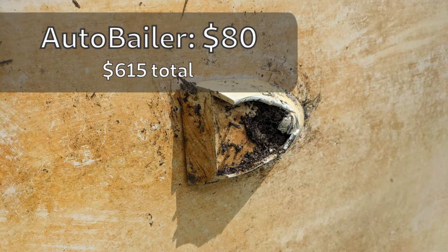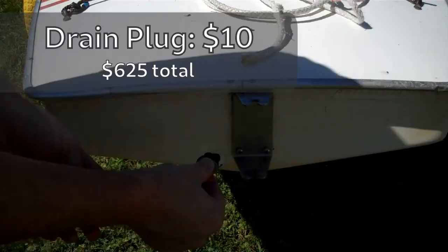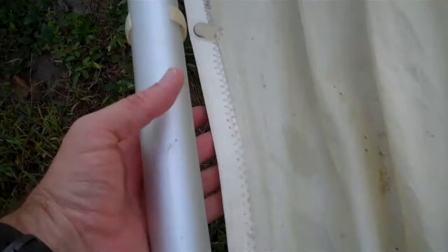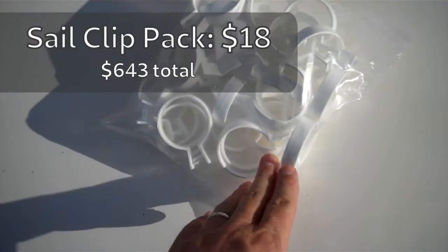You might need some replacement parts. I had to spend $80 on the autobaler because I wanted to replace it so it would work. I could have paid $10 for just a plug to plug it up. I also had to pay $10 for a drain plug. Some of the sail rings had broken, so I had to buy some sail rings. I got a pack of 30 for $18.